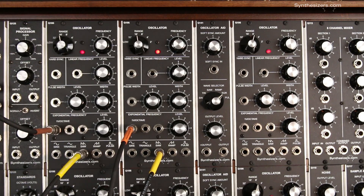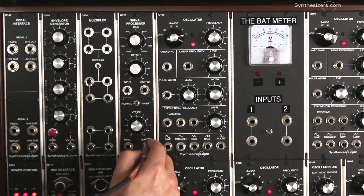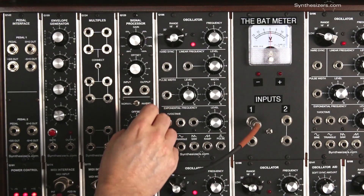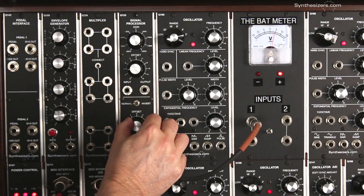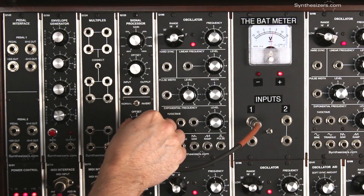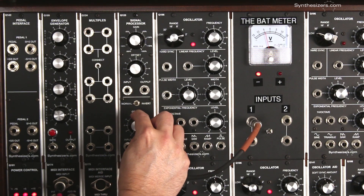One module's output can control the parameters of another module. Here's a simple module that creates a voltage. We can patch the output of this into our BAT meter, and when we turn the knob we can measure the voltage. Here's 5 volts, here's 0 volts, and here's minus 5 volts.